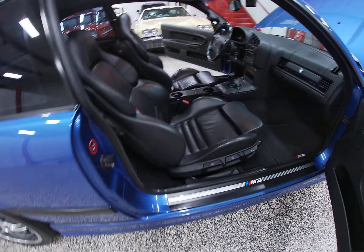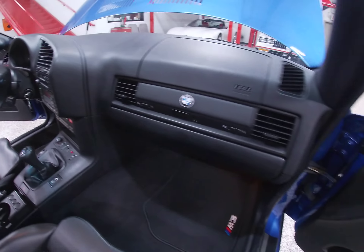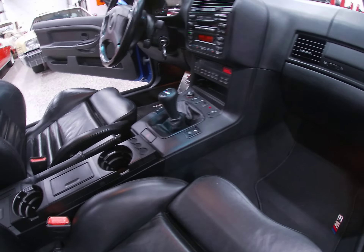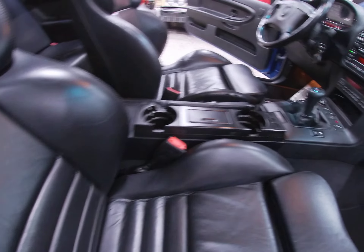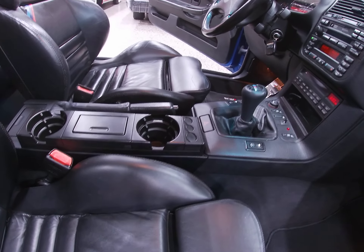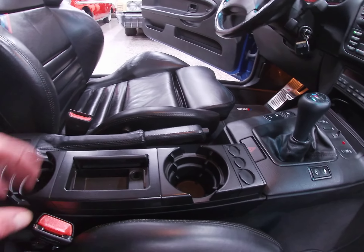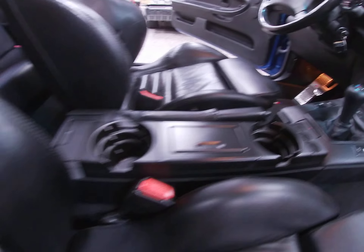No cracks in the car, no cracks in the dash, no extra wear on any of the switch buttons. Obviously the coin holders — I don't know if we need those anymore, but that was the stuff back in the day. Ashtray works as advertised, not broke.